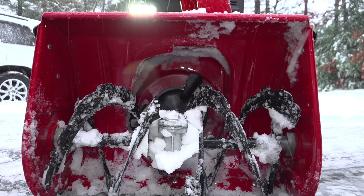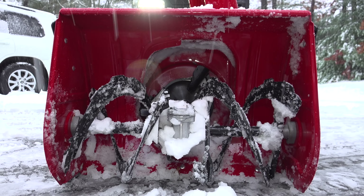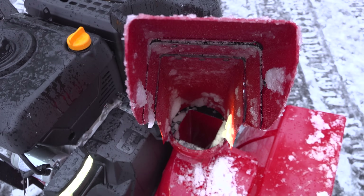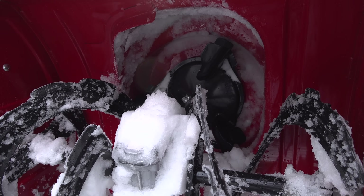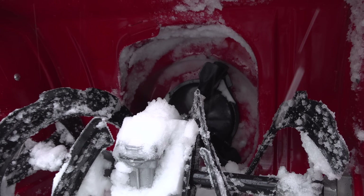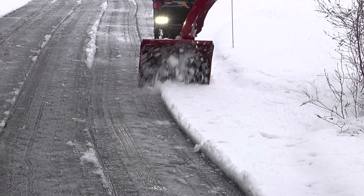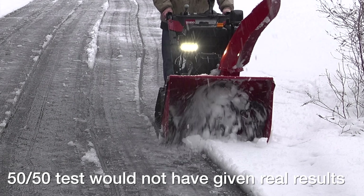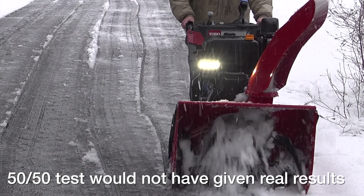I'm absolutely thrilled with the result. I've moved enough snow to know that you never end up with a snowblower this clean with snow this wet. As for why I didn't split the application — coating one side versus the other — the answer is that most snowblowers favor one side. As you can see at the front, the snow is being shot more to the right than the left.